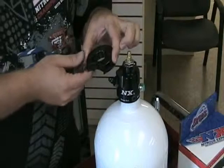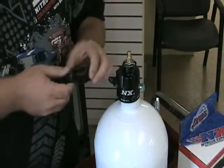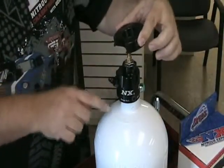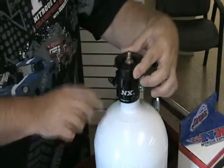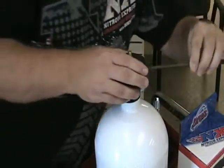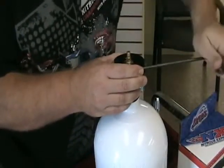We'll install our collar. This collar will fit on other styles of valves as well as NX. We want to position this relief to where it clears the outlet nipple of the bottle valve. Use our Allen wrench to tighten it in the right position.